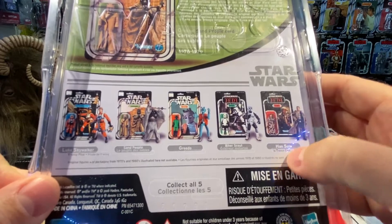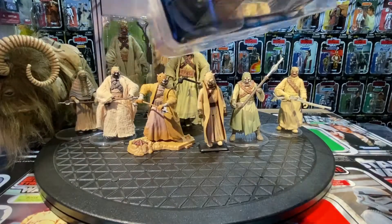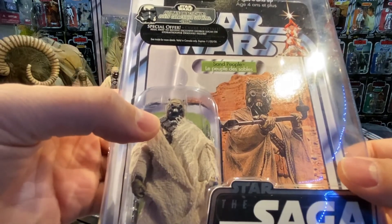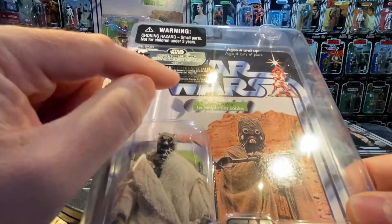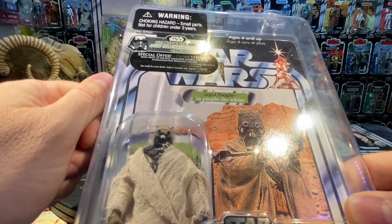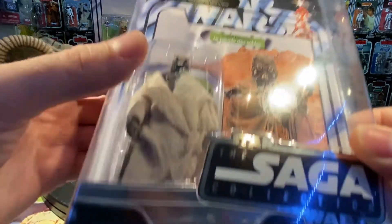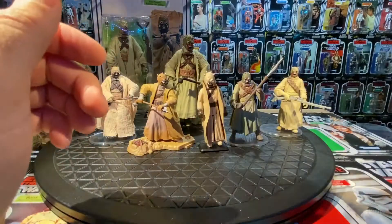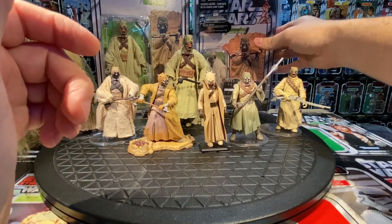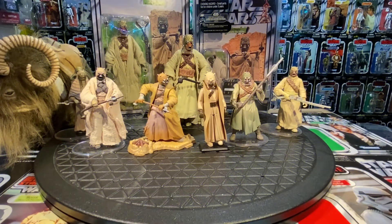There was also a special offer Ultimate Galactic Hunt where you could get George Lucas in Stormtrooper disguise on a card back — I picked that up as well. Really nice addition. I miss those mail aways. Hasbro, if you're listening: give us mail aways, and make them available in many countries, not just the States.